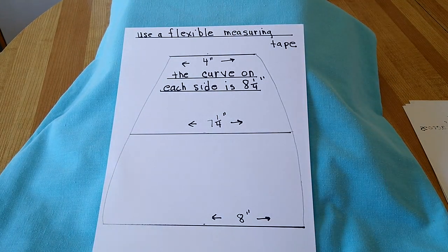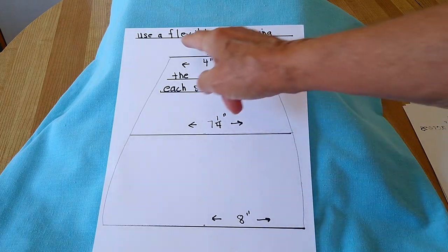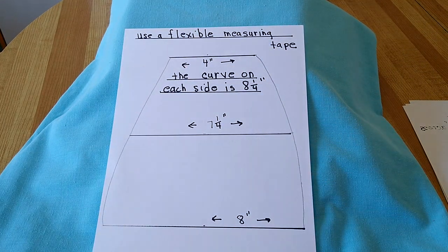Now for the curve, using a flexible measuring tape, curve it on each side and it'll be eight and one quarter inches. Just take the tape and go around the edge, and that's it.